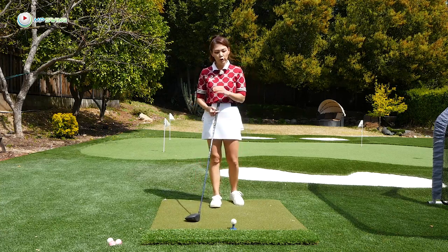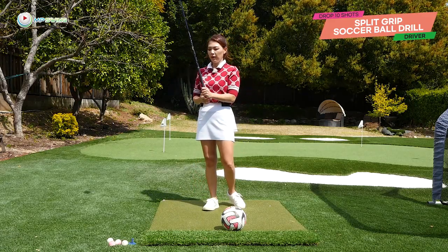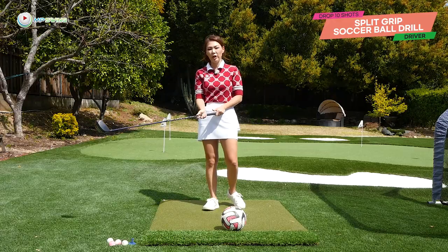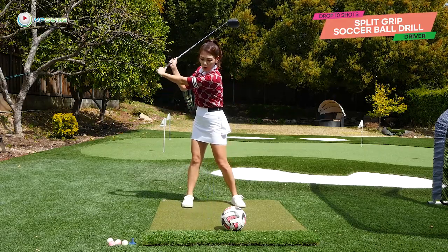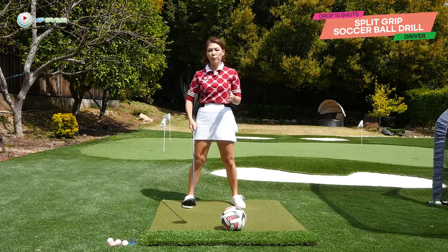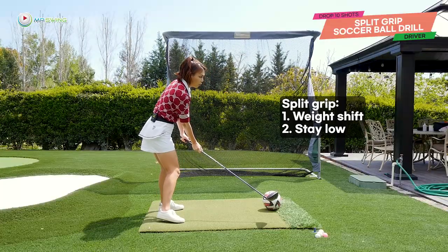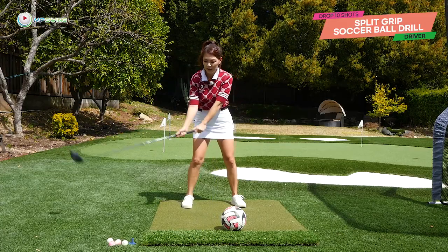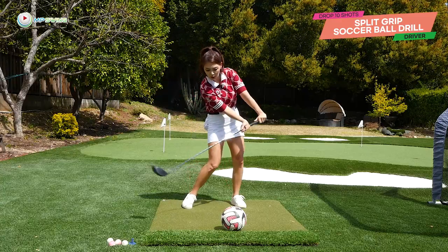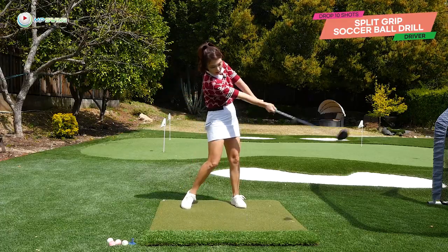I have a fantastic drill to get you into that perfect post impact position — it's a split grip soccer ball drill. Split grip: grip your lead hand at the top of the grip, and then the trail hand on the bottom almost touching the shaft. Then go ahead and set up to a soccer ball and work on the downswing part of it. This split grip is going to help you with a proper weight shift, help you stay down in the downswing, and also help with the lag and the release. All you're going to do is pump three times — the grip end going toward the target — pump, pump, pump, and then hit the soccer ball.